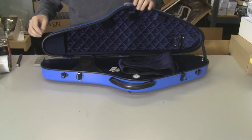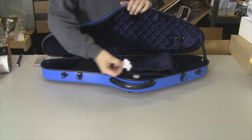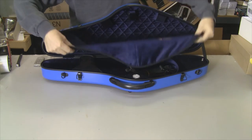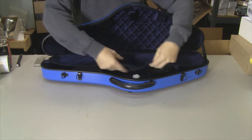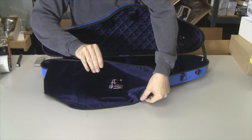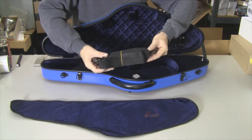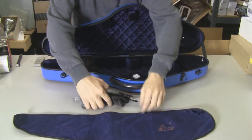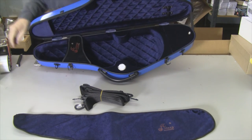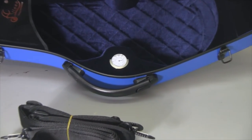Upon opening up, we have two silica gel packets — these don't taste very good, I don't recommend eating them. We have a cover which covers the whole violin once it's in the case, and it has the Aileen logo on it — it's very soft. We also have a carrying strap, and inside the case there's a hydrometer. I'll zoom in on that — not sure if it's accurate, but there's a close look at it.